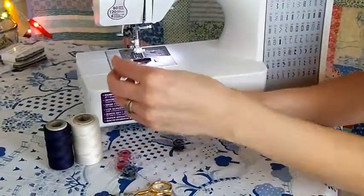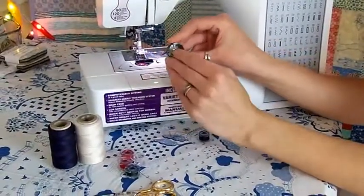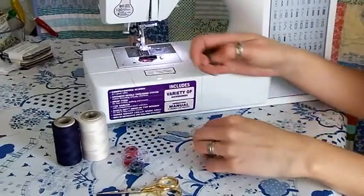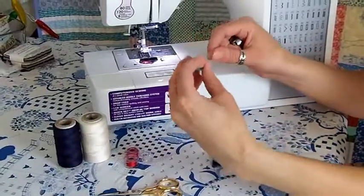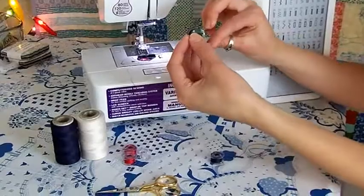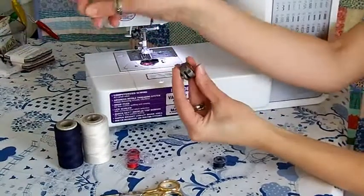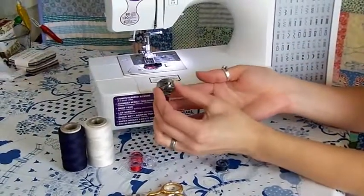If you have a vertical bobbin, you need to make sure that the thread is installed correctly and under tension. The tension is controlled by a plate and a small screw. And on these, you will need to have the thread on the right, insert the bobbin, bring the tail through this little channel, and make sure the tail exits in the middle of the tension plate. Then pop your bobbin holder back in the machine and you're ready to go.